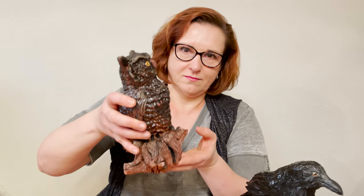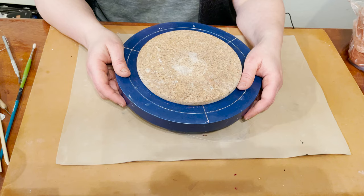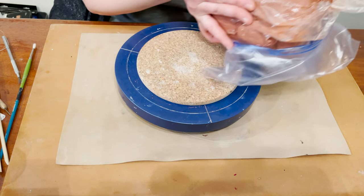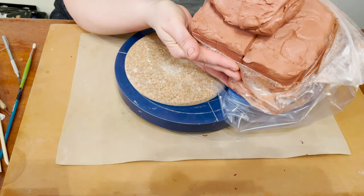Hi everybody, I'm Marina. Welcome to my Ceramics Oasis channel. Today I will tell you how to build a bird sitting on a wood log. For this project I'm going to use air dry clay Aurora in red color.